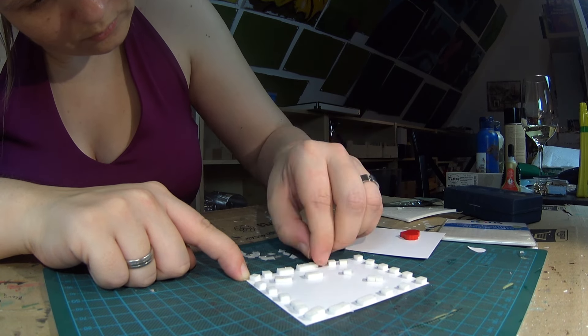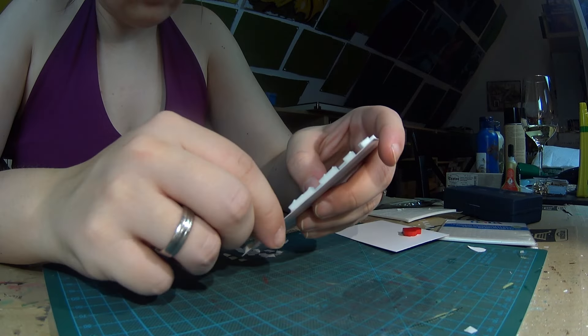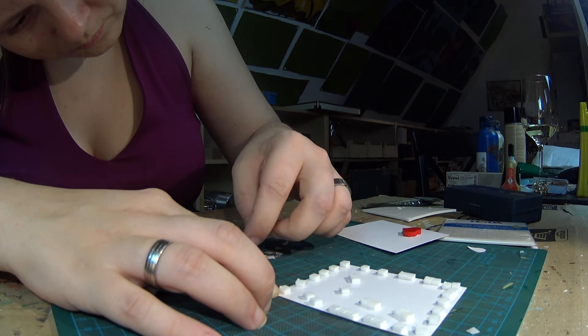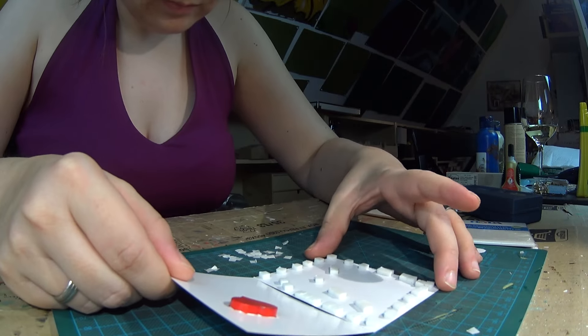I'm peeling all of the paper from those foam squares and that's a tedious job — I don't like it at all, but it has to be done. I want those 3D effects going on, or I want to have a bit of space between the cardstocks, so I gotta peel it.